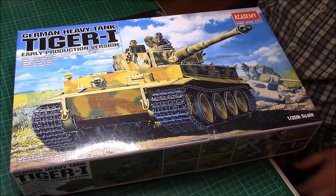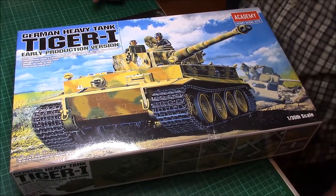I'm not one of these rivet counters who says the nut on the left is two centimetres small — all this crap, it just bores me to tears. I mean, to enjoy building a kit and then be told it's wrong. That's my little rant over with. So let's have a look at the box.